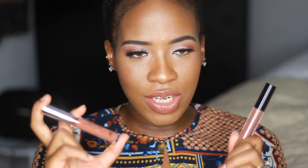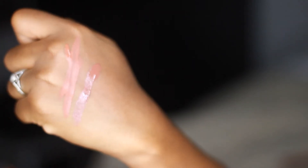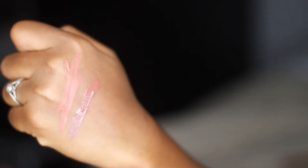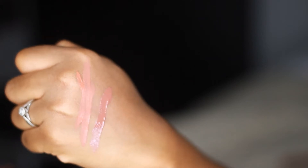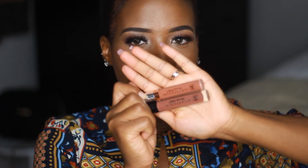Then I also got a lip gloss in 'Sepia' — so I ended up getting the liquid lipstick in Ashton and the lip gloss in Sepia. I really do like the doe-foot applicator on the lip gloss; it's flat which I like. I really like these two colors because I feel like they're very flattering, especially for darker skin tones. If you need that true brown shade, definitely check these out.